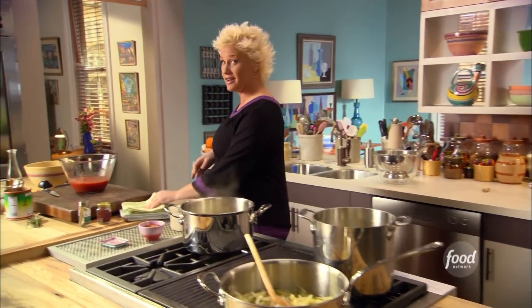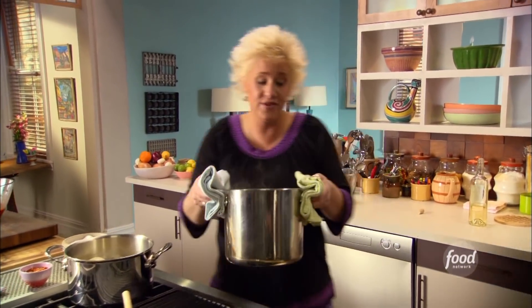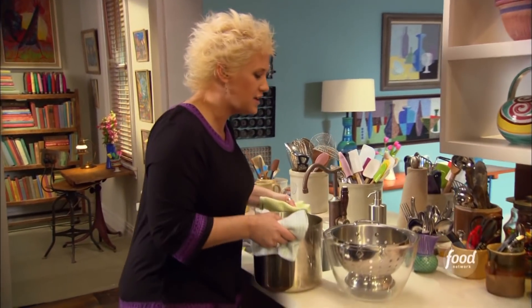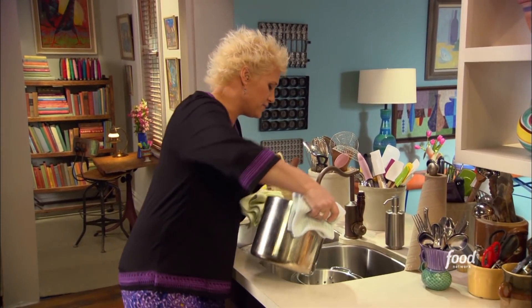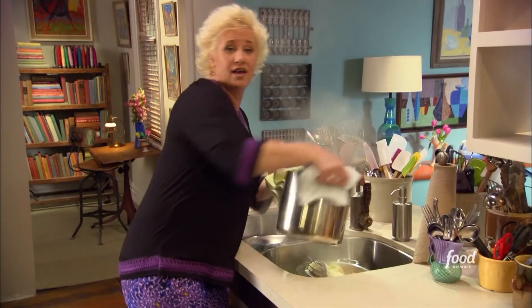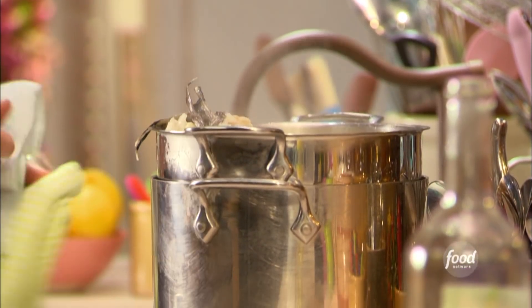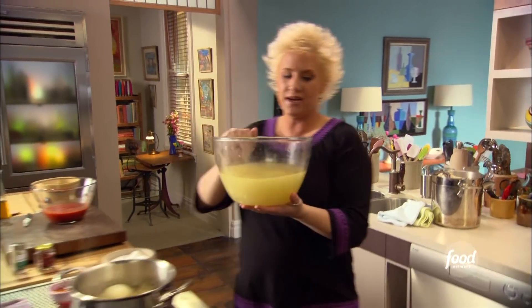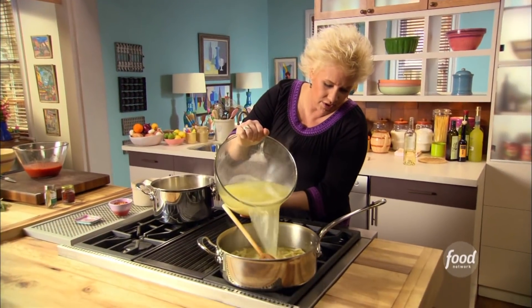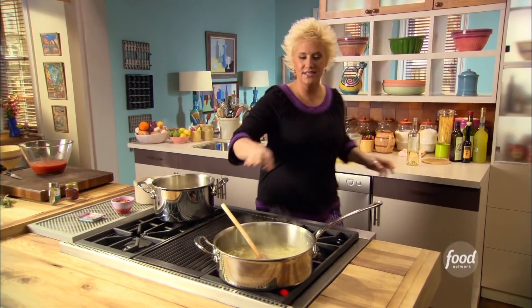We're going to let that reduce by half and then get our fish stock in there, but first let's strain the fish stock. Fish stock is really cinchy — really quick and easy. Just bring stuff to a boil and simmer it for about 20 to 30 minutes and then it's done. If you make a lot of fish stock and don't use it all, go ahead and toss it in the freezer for next time. Look at my beautiful fish stock — let's go ahead and get it in.